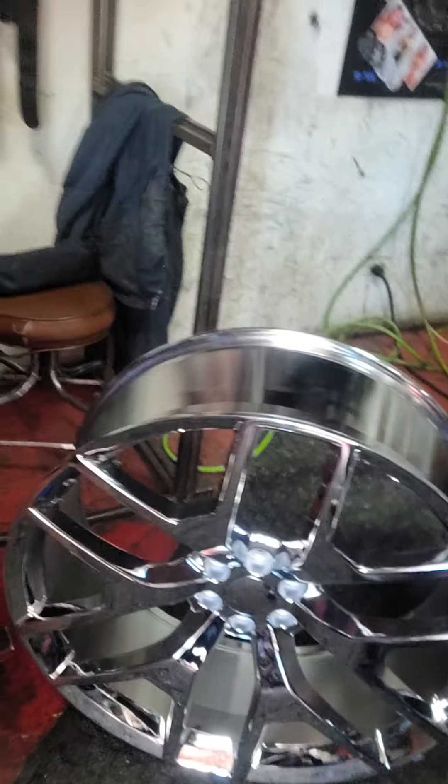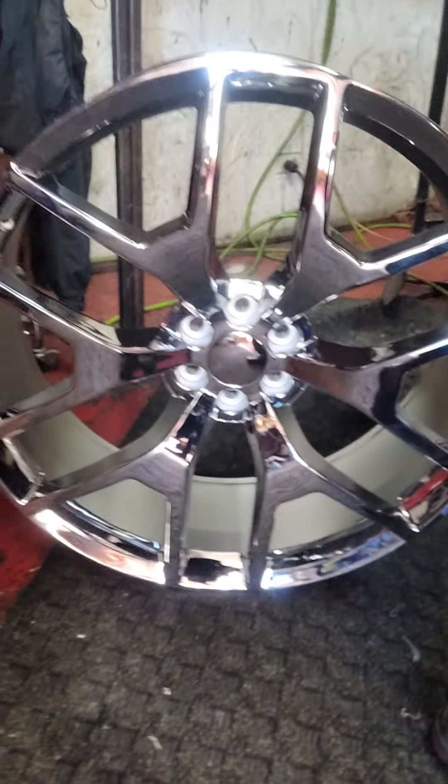Hey folks, what's up? This is Custom Wheels, Ground Effects. Brother Ak here speaking. About to show you how to do a 28. First, you got to understand when it comes to doing the 28 rim, you want something nice. So we're going to be dealing with the chrome — some call it a snowflake. We're going to be knocking it out so we can make somebody happy, make somebody look good. So with that, let's get started.